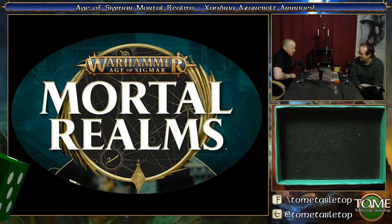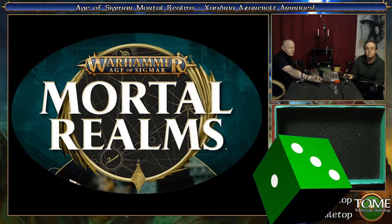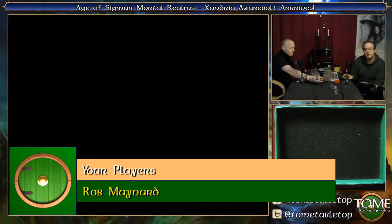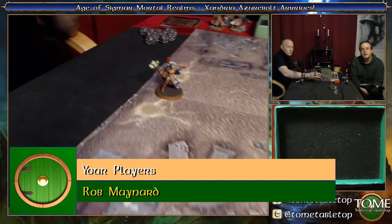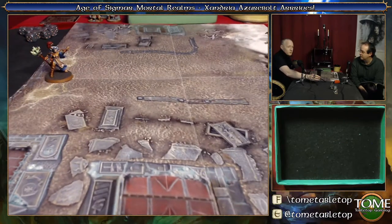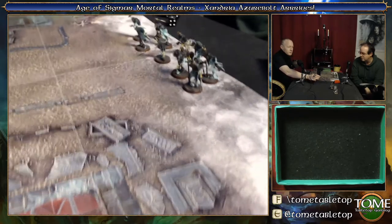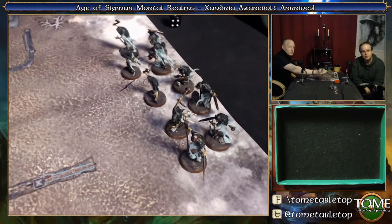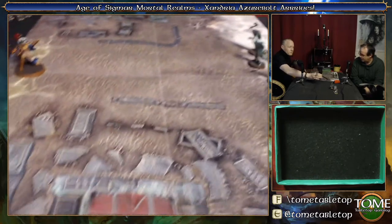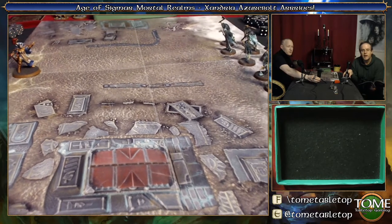We're back, we're doing the Mortal Realms. I forgot to bring an army! You have just in there, just to show you - you have that one model. And if we go for a little close up, this is the exclusive model for this magazine. You can't buy this in the shops, you can only get it with this magazine. So we'll see how she goes, and I've got ten Chain Rasps. All set up on their squares, we're on the same mat as last time.